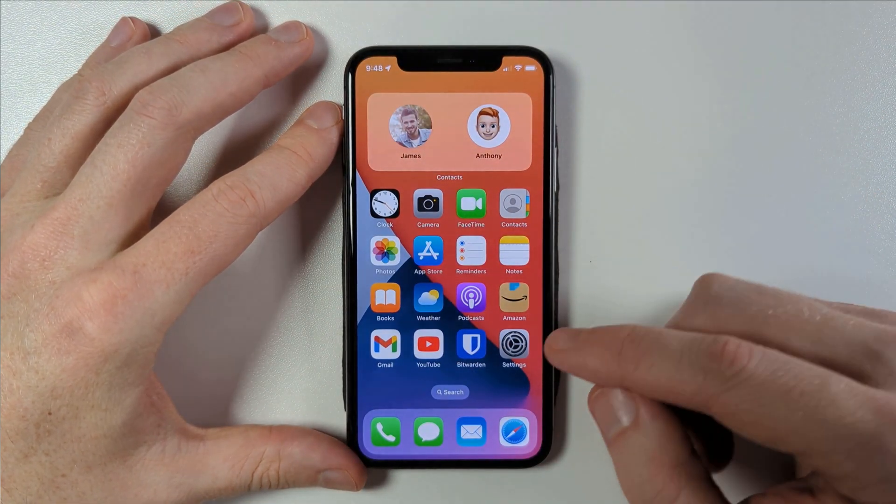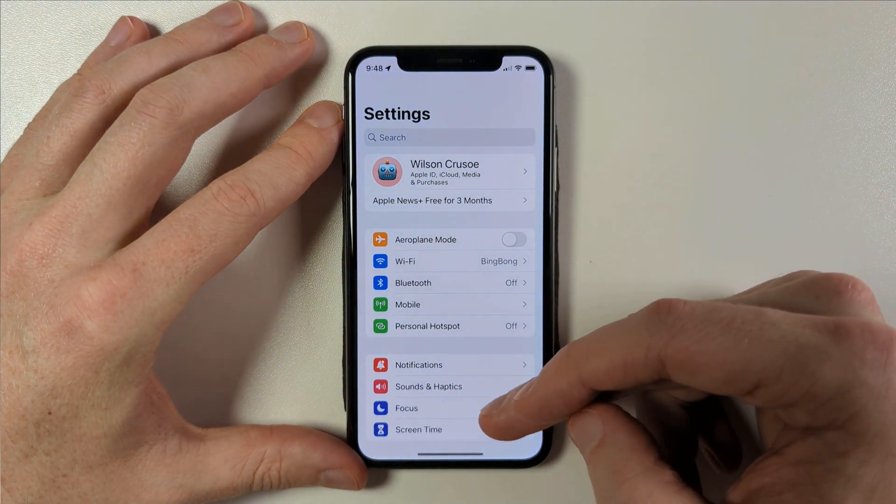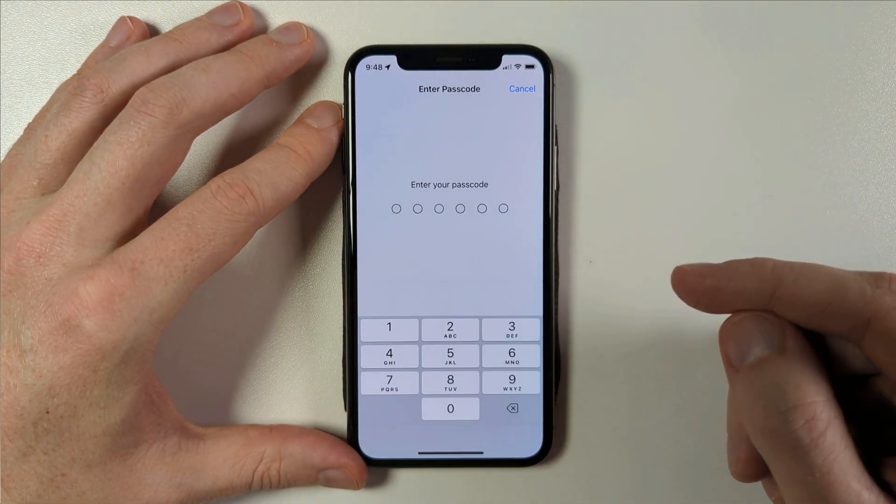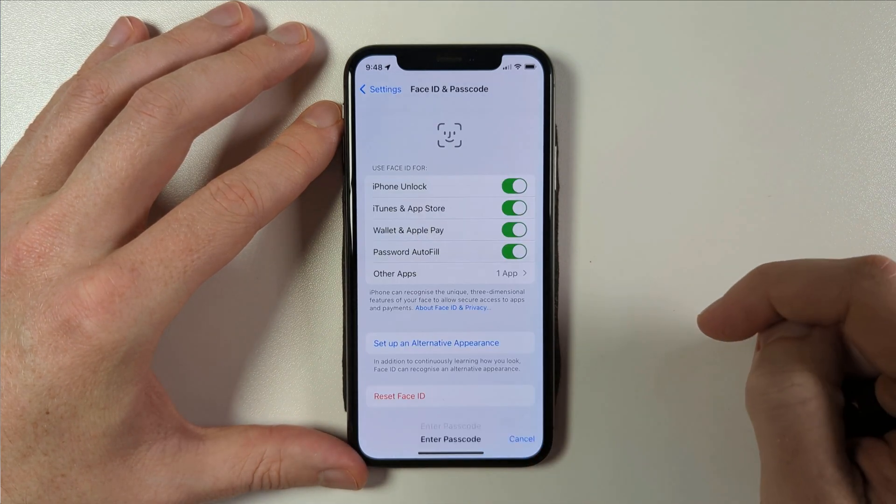To create a long passcode for your iPhone or iPad, start by opening the Settings app. Scroll down and tap on Face ID and Passcode. You'll be asked to enter your current passcode.